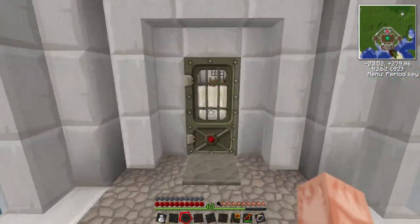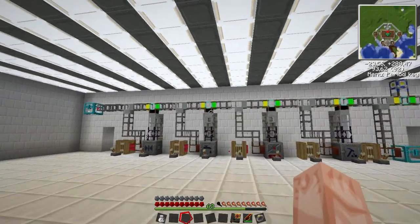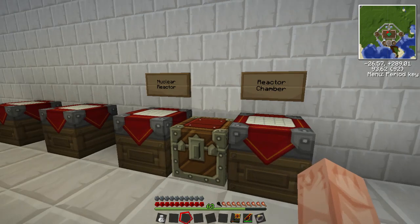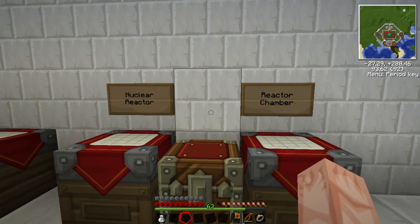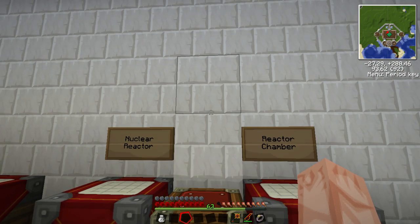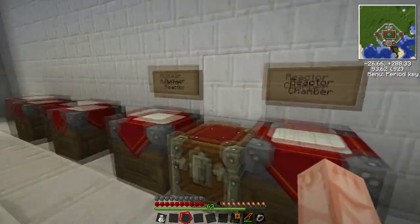Nuclear power can be risky if not done properly, so I'm hoping that this tutorial will help you guys comprehend at least the basics of it. I have done a lot of testing and I will include a link to an online app that lets you test different layouts for the chambers. I'll explain that later.